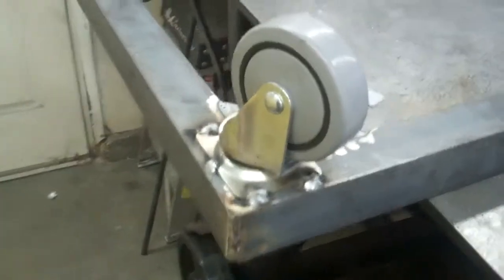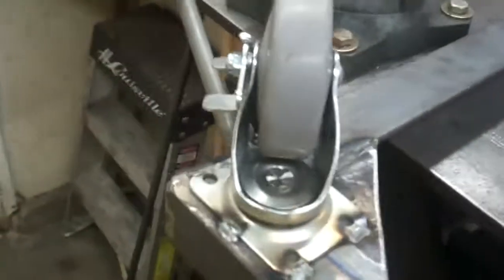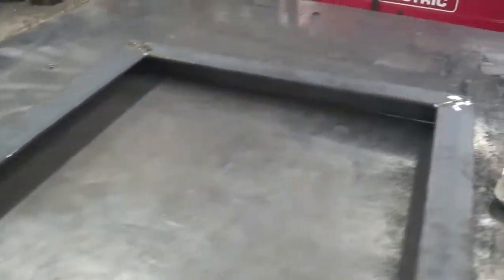I got those two pieces welded in there. Next I'll put the casters on it. I got the casters welded on it. Now on the other side I'll put the axle on it and the regular wheels.